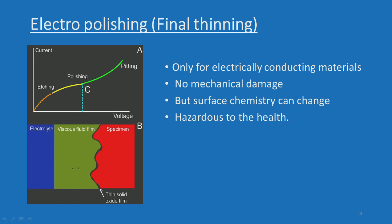You can see that there is a viscous fluid film layer that forms on the specimen, and there is also a thin solid oxide film that forms. One criterion for using the electro-polishing technique is that it is only suitable for electrically conducting materials, with no mechanical damage. However, surface chemistry can change, and it is hazardous to health — you must wear precautionary tools and safety devices before engaging in this exercise.